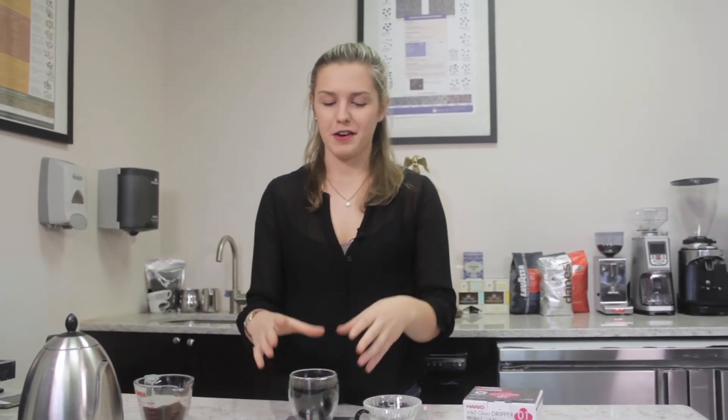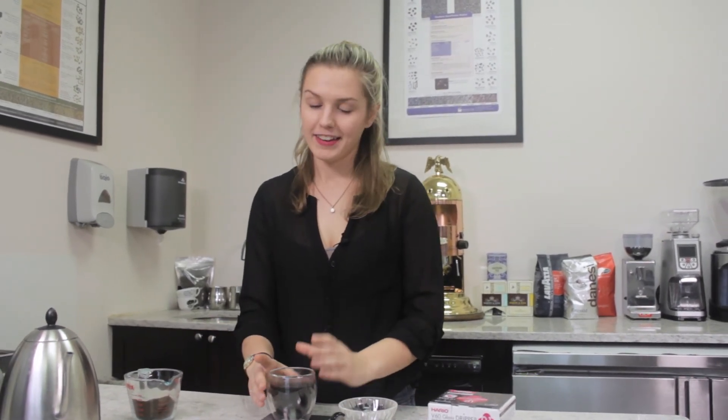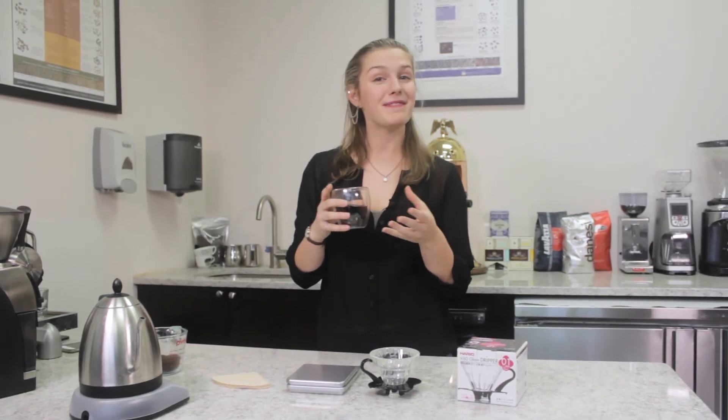It takes a little experimenting to figure out what ratio you like for the flavor, but luckily it doesn't take too long so you can keep experimenting all day long if you don't get jittery by the time you're done. Well there you have it — a great cup of coffee using our Hario V60. I'm Lindsay from Firstline Equipment, thank you for watching.